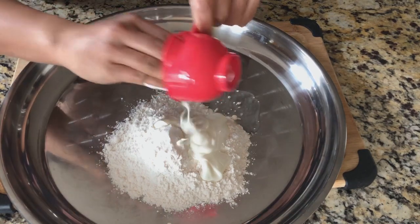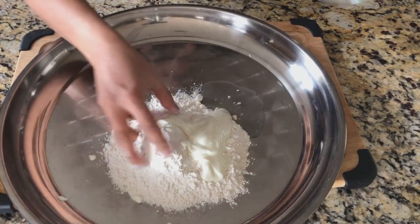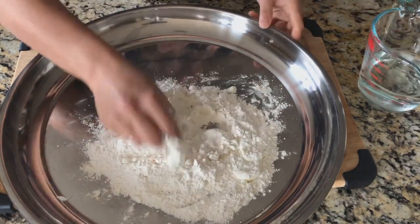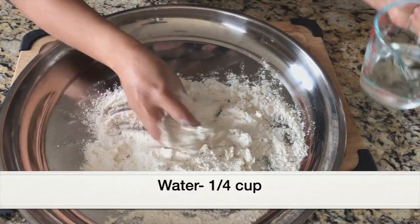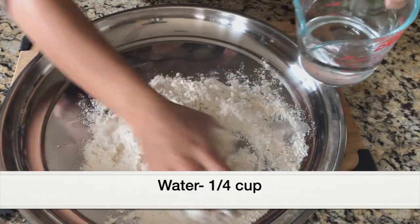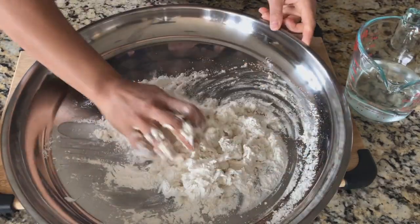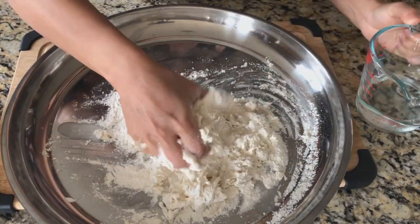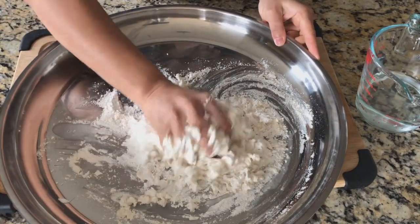Next we're going to add quarter cup of yogurt — this is plain unflavored yogurt. The fun begins now, let's start making the dough. Mix everything well, and then I'm going to add water little by little. In total I added quarter cup of water to make the dough soft and smooth.